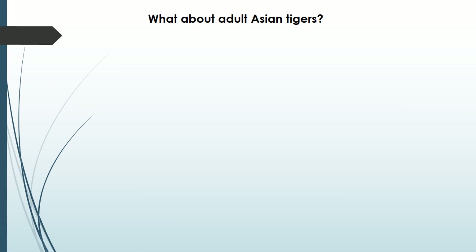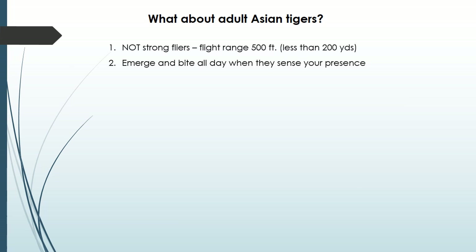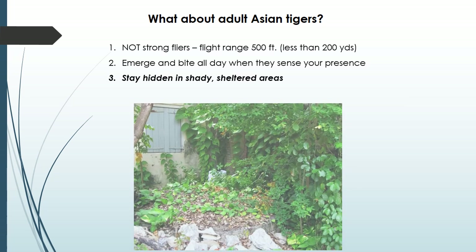So what can you do about adult Asian tigers? These little facts will help you. They are not strong fliers — if they are in your yard, they have come from somewhere close by. If you walk into your yard at any time of the day, they will sense your presence and come out to bite, but most of the time they stay hidden in shady sheltered areas such as this.